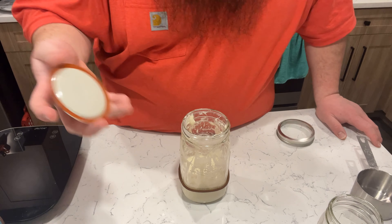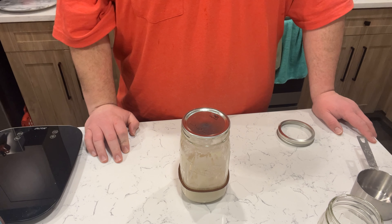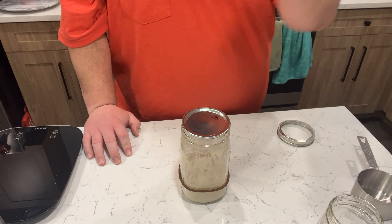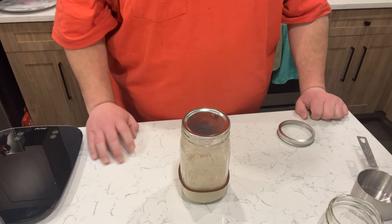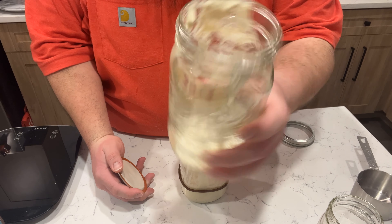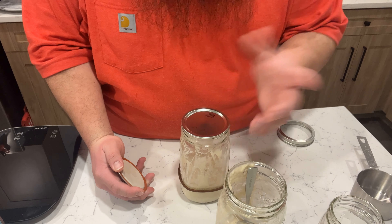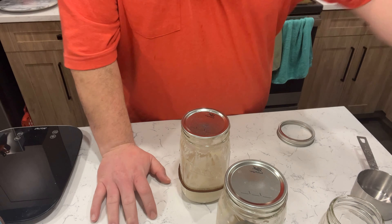I'm going to loosely cover it and leave it out at room temperature so it can start its fermentation process — or culturing process, whatever you want to call it — and we'll check in again in about 24 hours for the next episode. I'll take a picture of what this looks like. Visually there's basically no difference between the two days, but I'll show you. Alright, see you guys tomorrow.